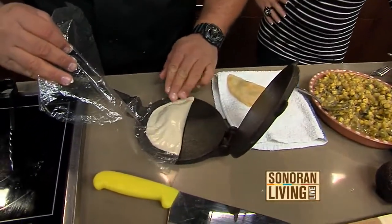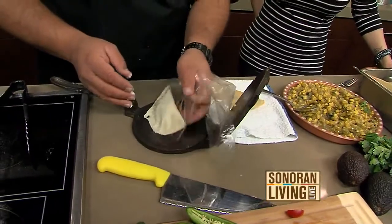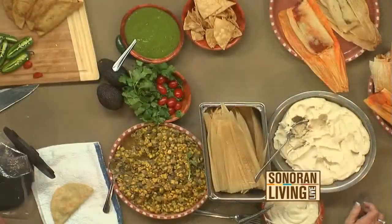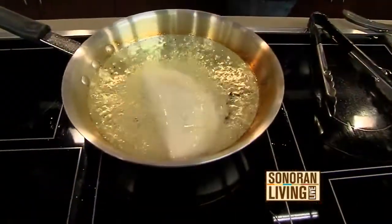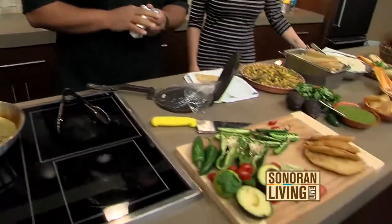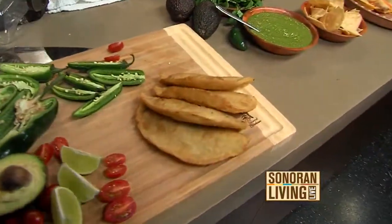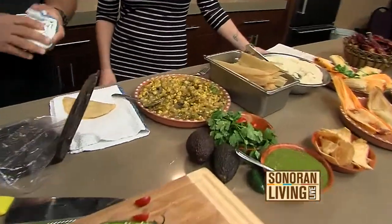Can you put anything in an empanada? You can put anything. Traditionally, a lot of people do sweet empanadas — raisins, like a minced meat. But I like just good old chicken, basic stuff. And I love New Mexico green chili in it, especially the sauces when you put it on top.